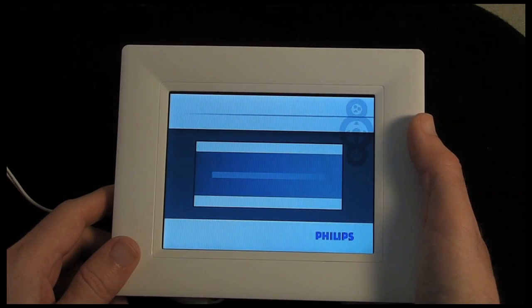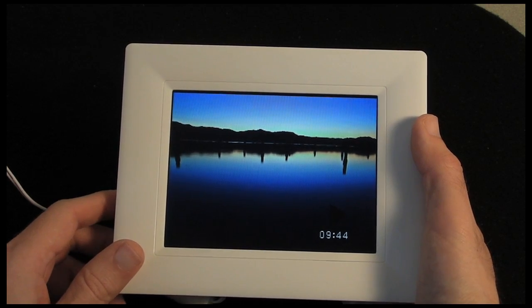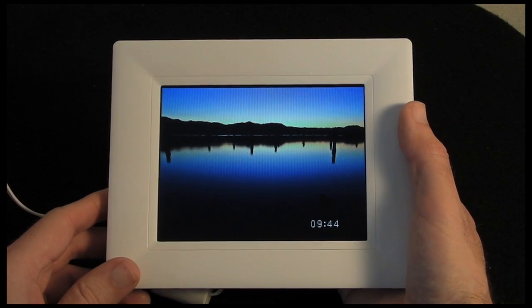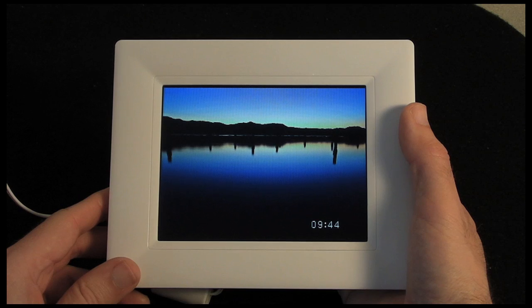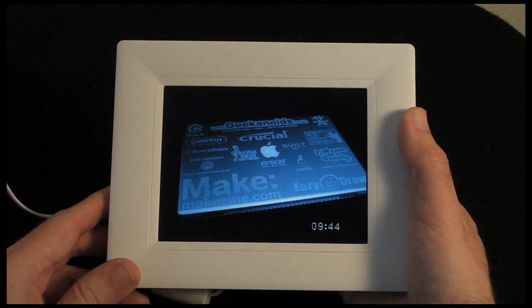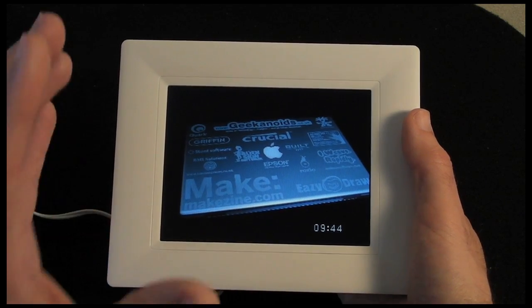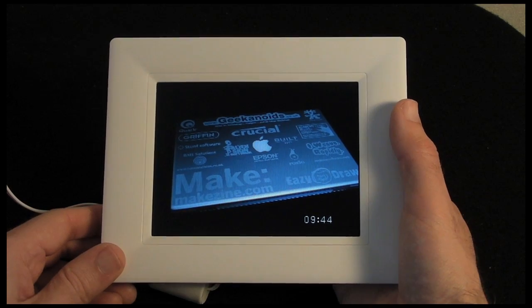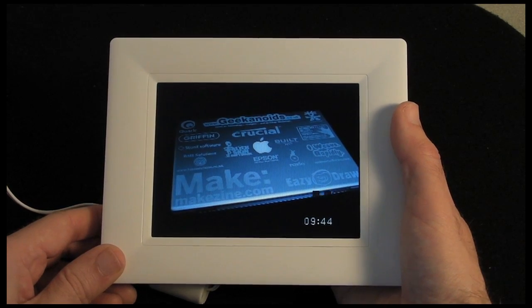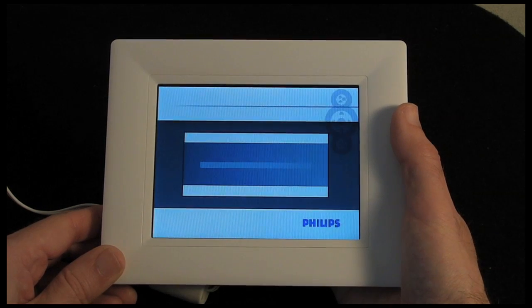If I click it again, it goes into play mode so it is now playing back with transitions between each photo. If I want to display a photo permanently, I just click that central button again and it will actually pause it — it won't change until I click the play button again. So you can cycle through these modes quite easily.